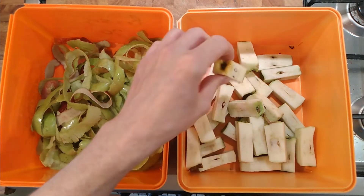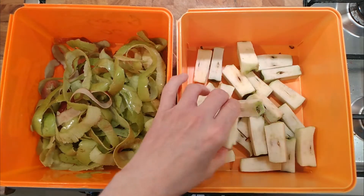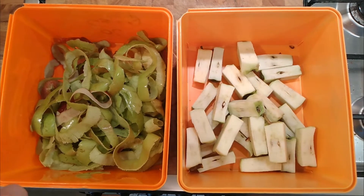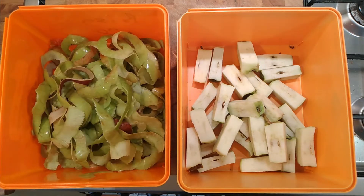So the cores — we'll probably get some pectin out of these because they've got quite a bit of flesh on them; I couldn't be bothered going through them too fastidiously. And then we've got the peelings there. We'll probably need to add some water to that, so we'll see how we go.